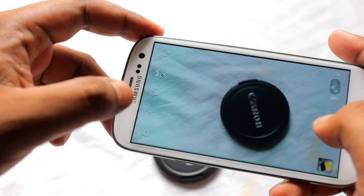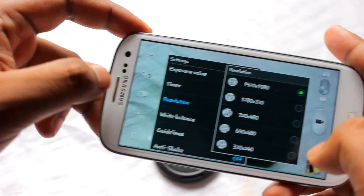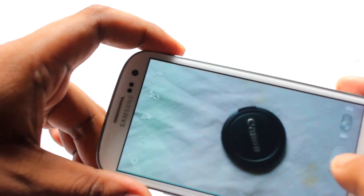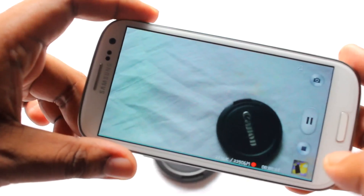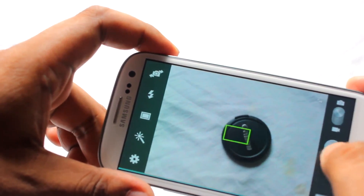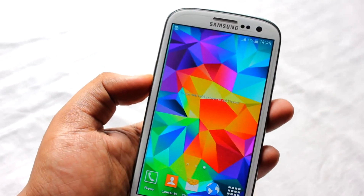Nothing has been changed in the camera app. In video mode you can shoot up to full HD 1080p with no problem recording or taking pictures — everything is working great. The video is working fine and so is the camera.